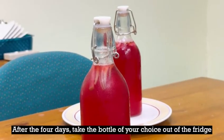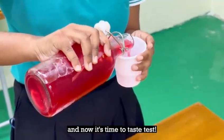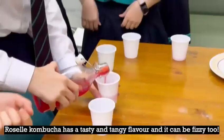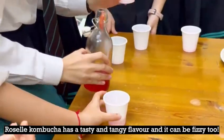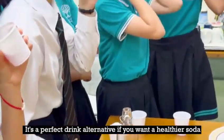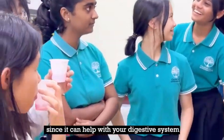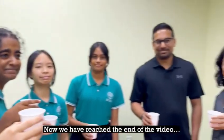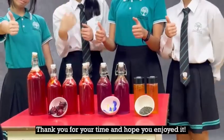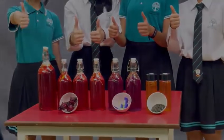After the 4 days, take the bottle of your choice out of the fridge and now it's time to taste test. Cheers! Roselle kombucha has a tasty and tangy flavour and it can be fizzy too. It's a perfect drink alternative if you want a healthier soda, since it can help with your digestive system and it's even good for your health. We have reached the end of the video — thank you for your time and hope you enjoyed it. Bye-bye!